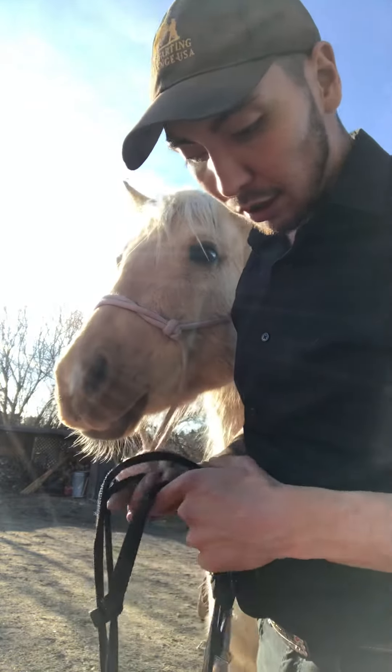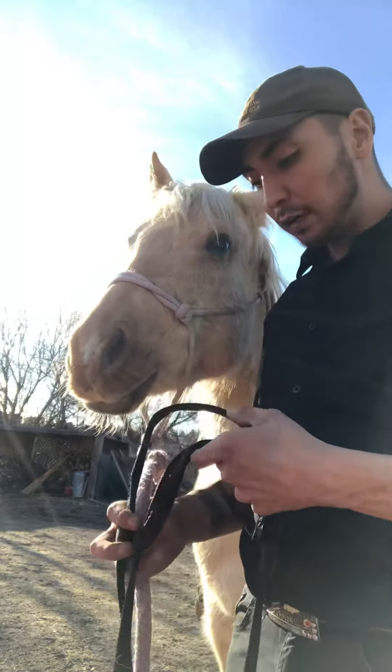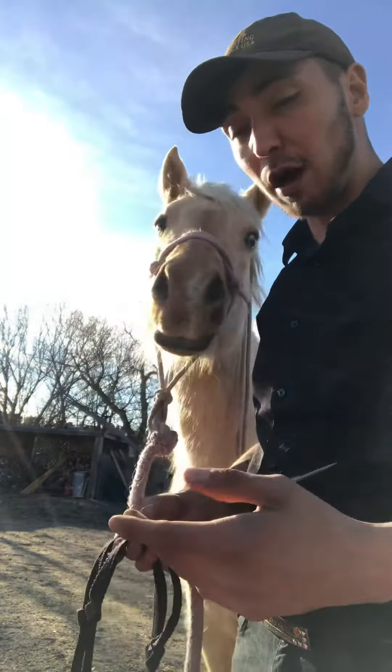I thought I'd show everybody how I bridle my mare, or any horse, for the first time. I usually leave a thin rope halter on because I might not be too used to leading by the throat or by the mouth, the way a bit would pull on it.